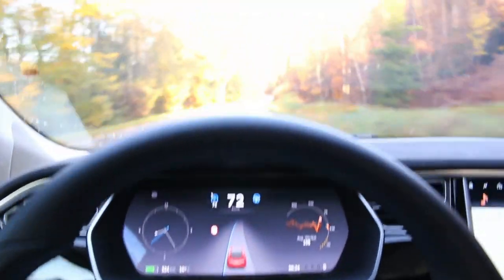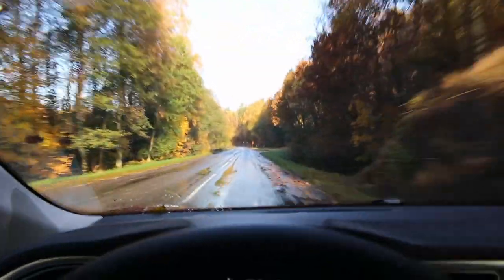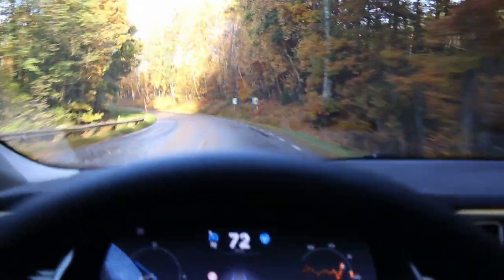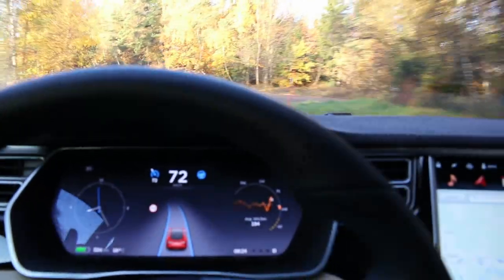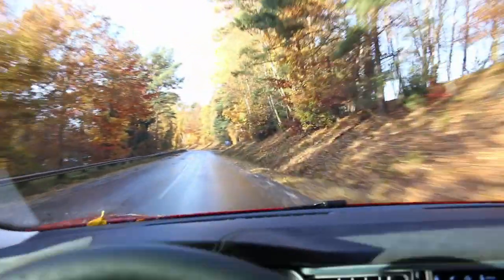This one was no problem. There's a little bit of a sharper bend coming up ahead — fighting it a little bit, it's a sharp turn, so I'm keeping prepared. Yeah, it's doing it, no worries. There's another sharp turn here — oh, we're good, we're good. Yep, it handled that beautifully.